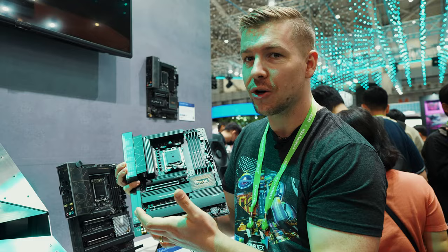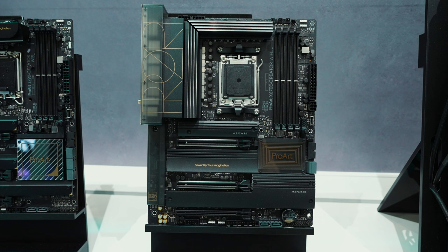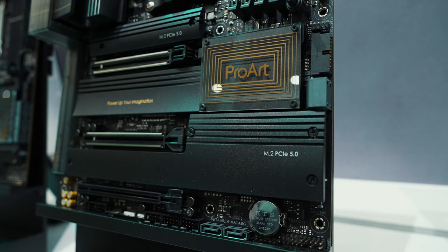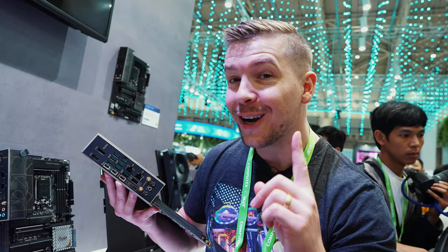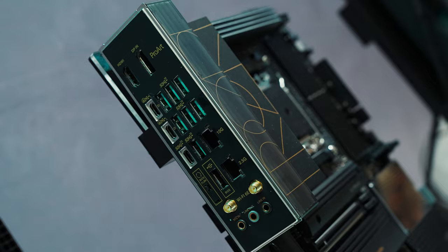You can see, just like the Intel platform, there is a nice, clean, sleek black design with no RGB involved, with the subtle gold accents of the ProArt design. For the rear I/O, it is fairly similar to the Intel platform. We have one extra USB-C, Thunderbolt of course, and we still have the 10 gigabit LAN and 2.5 gigabit LAN as well.